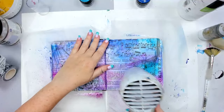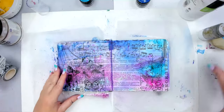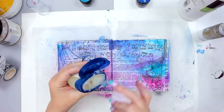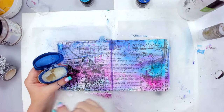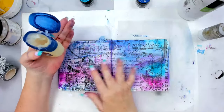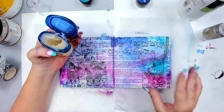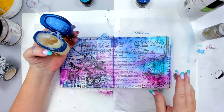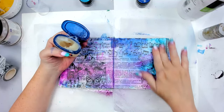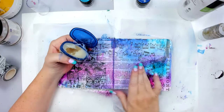This is where I'm going to use the vaseline — this is what you came for! If you don't have vaseline, you can also use a chapstick, lip balm, or candle wax. I'm going to spread it in certain areas — you only want to spread it where you want the background to show. For example, I really want these moths to show, so I'm putting vaseline there.